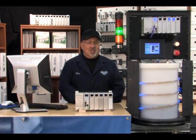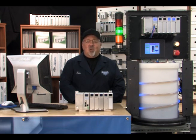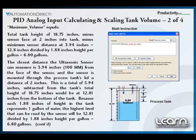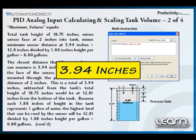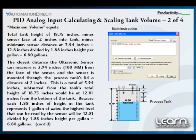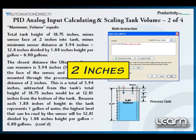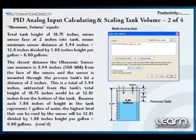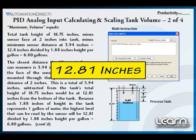Having an understanding of the sensor's physical limitations — how close to the sensor's face an object can be read — and the location of the sensor in the process tank will allow us to calculate the maximum volume. The closest distance the ultrasonic sensor can measure is 3.94 inches from its face, and the sensor is mounted through the process tank's lid a distance of 2 inches. This gives us a minimum distance of 5.94 inches we can sense into the tank.